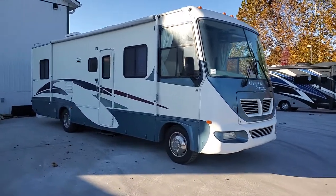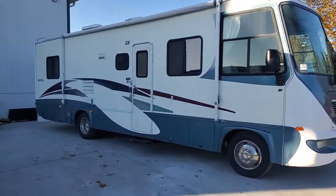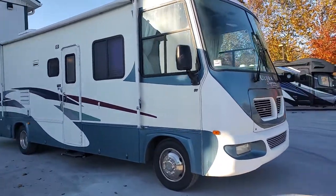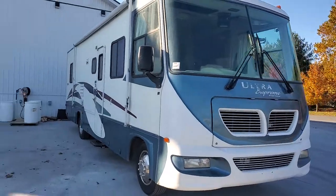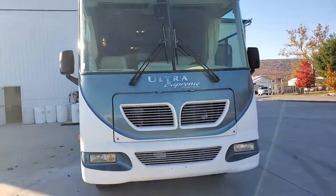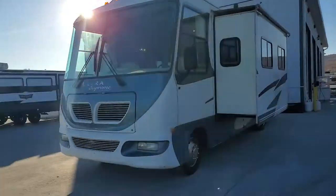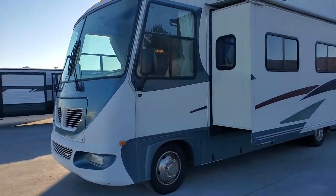Hey folks, Alex the eBay guy here at Beckley's RVs in Thermont, Maryland. Here we have a Gulfstream Ultra Supreme. I will put the details of this down in the description, so make sure you click on that description and go down and read it — it'll have all the facts in there.